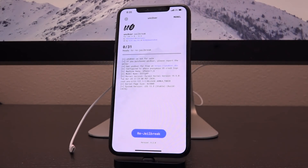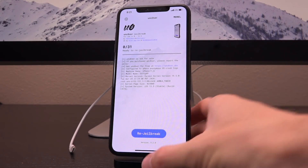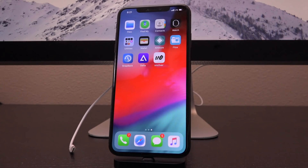Let's go ahead and open it up, and as you can see it works — it's flawless, it's amazing in its current state. The procedure I just showed you is how easy it's going to be to update the version of Uncover on your device when new iterations are released by Pwn20wn.